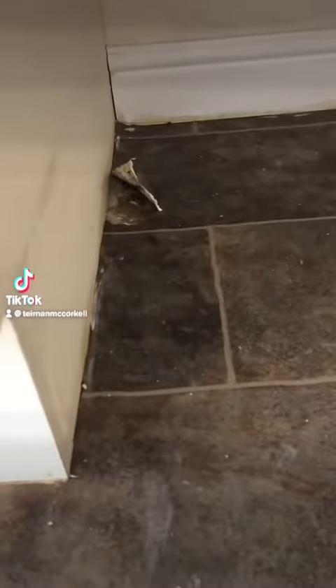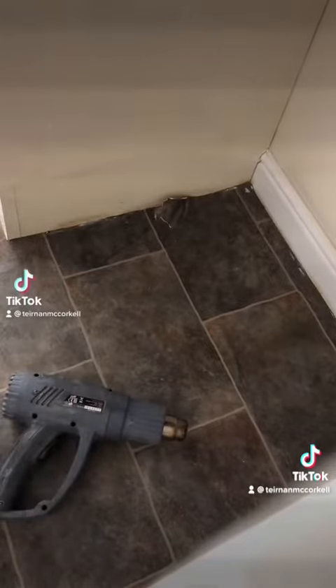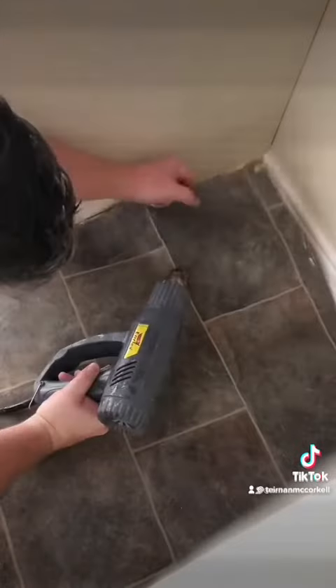So you ripped your vinyl flooring pulling out your washing machine and now the landlord won't give you the deposit back. Heat gun, vinyl fixing adhesive, and let's get started. I'm going to heat that vinyl up from the back.